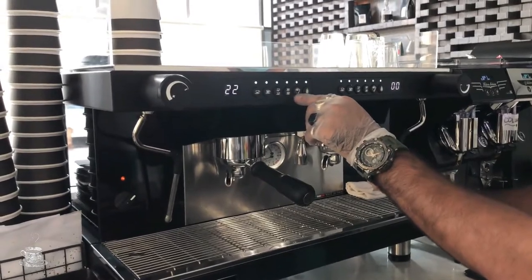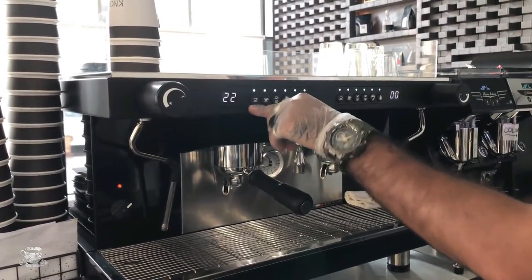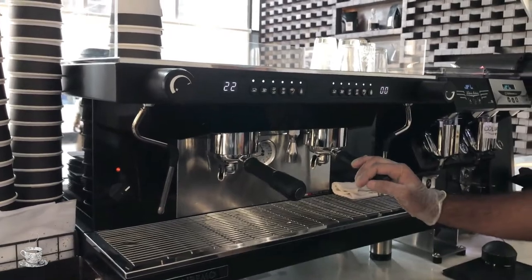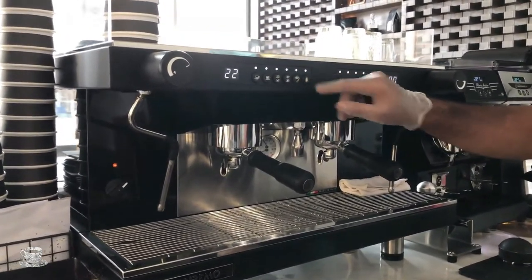Further down you can see these buttons for getting the espresso shot: single shot, double shot, triple shot, or for a quarter or something like that — it depends on the espresso machine. This one is the settings button, and this one is for hot water; if you press it you will get hot water from here.